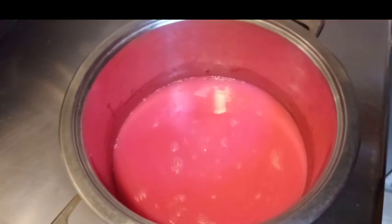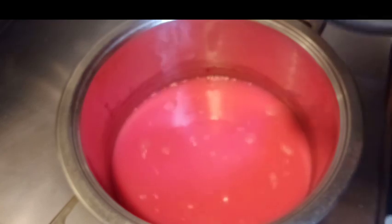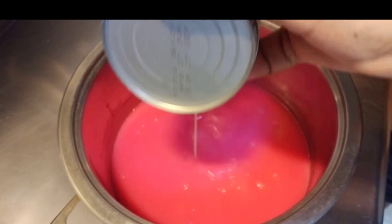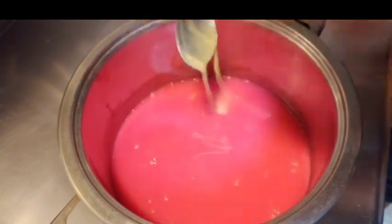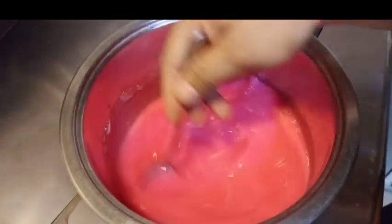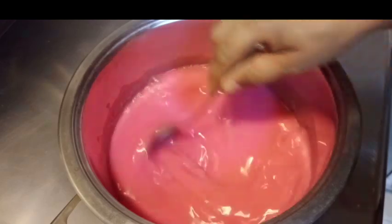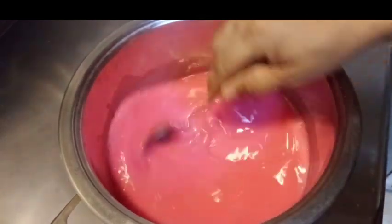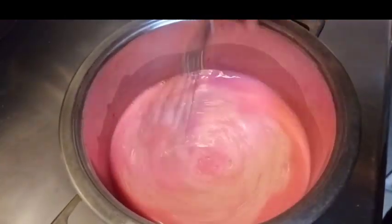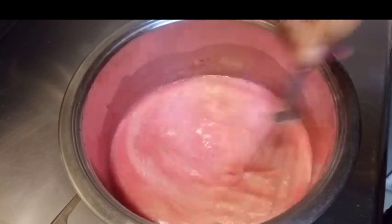Dito, mag-add pa ako ng condensed milk. Para masarap yung tamis niya. Condensed milk yan guys. Yan. Ang ating gulaman. Yan. Halo-haloin na natin. Tamang tamis lang po ito guys.